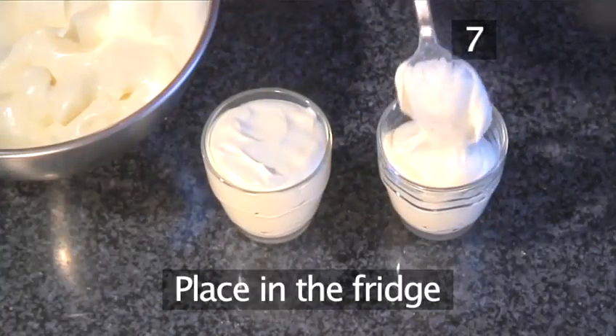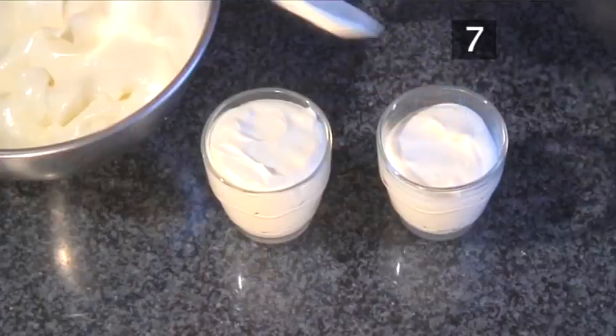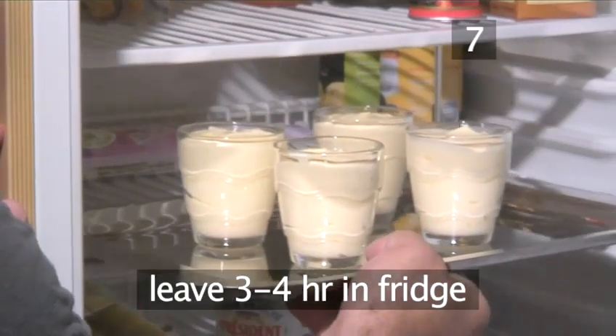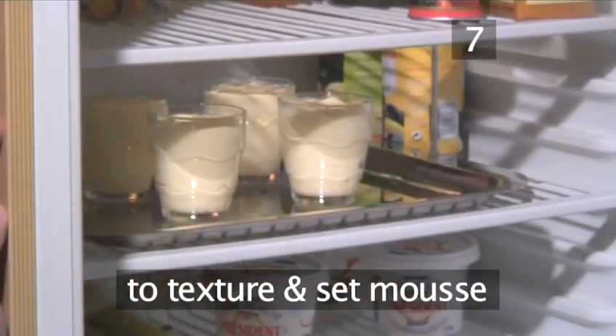Step 7: Place in the fridge. Spoon the mixture into serving glasses and leave them to chill for 3 to 4 hours in the fridge. This will allow the mousse to texture and set.